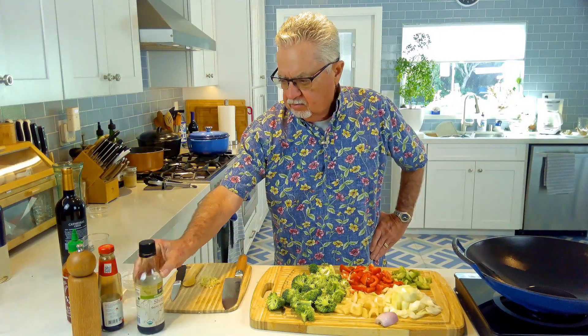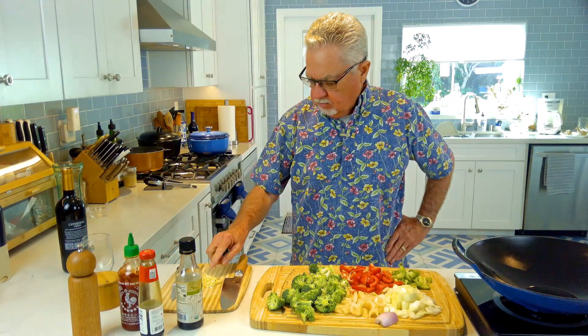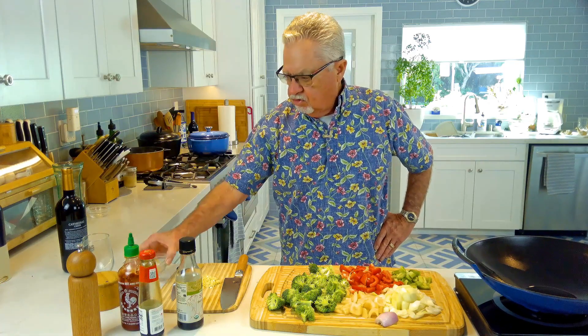I'm going to use some soy sauce, I got some oyster sauce, some sriracha for a little spice, got some fresh garlic chopped up, and some fresh ginger.